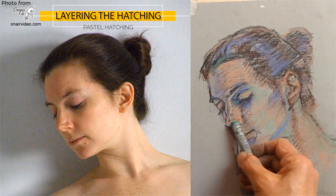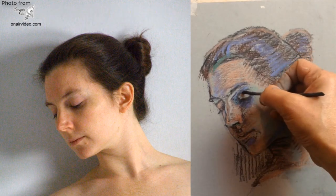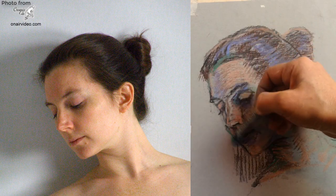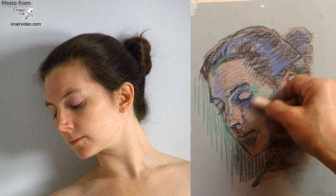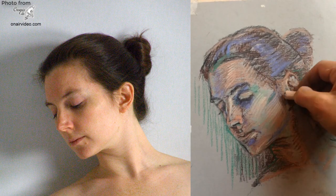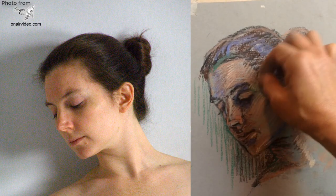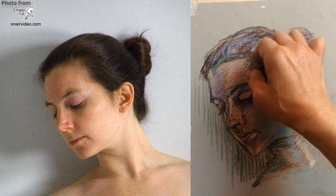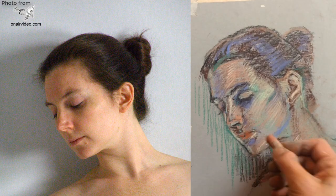The beauty of pastel hatching is that you can create a mesh of different colours that work together where all the colours are kept alive. You can see the underlying colour through the layers of hatching on top of it. If you look closely, you can see each colour — they're not blended or mixed with the others, but you can see each colour in its original glory, and that mesh of interlocking colours working together makes pastel hatching wonderful to look at.